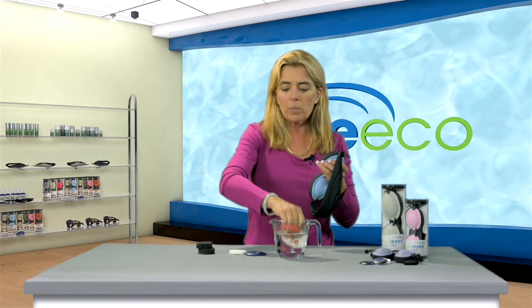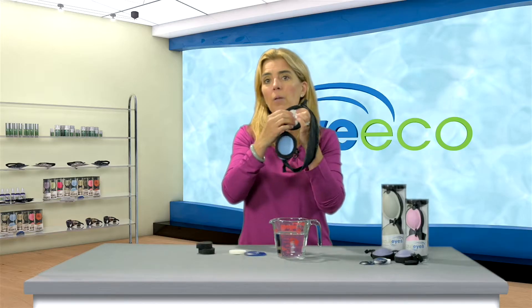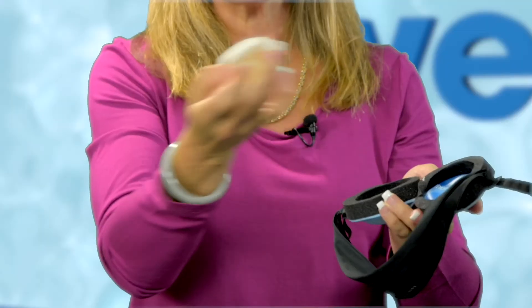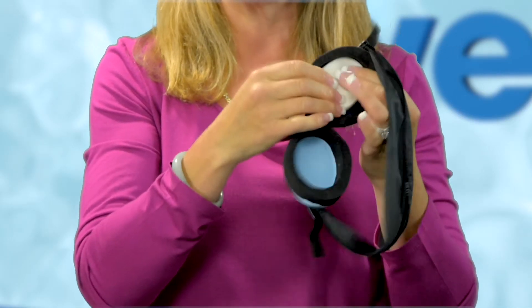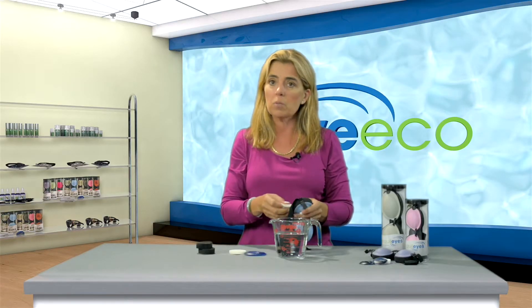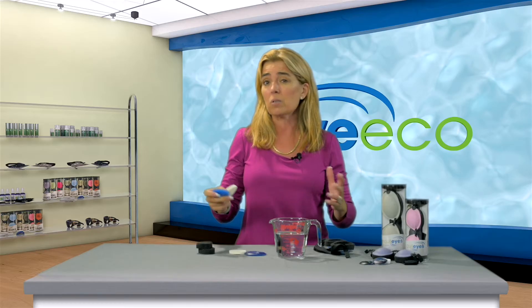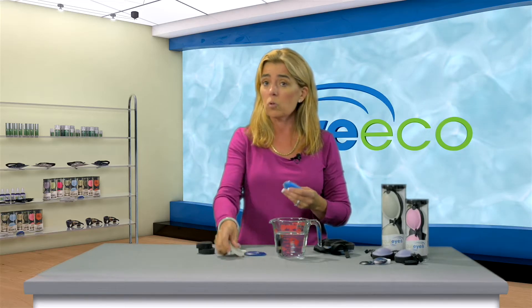Soak this sponge in water — we recommend hot water using bottled water or some kind of water that has no chlorine. Put this on top. Now the combination of the goggle insulating the heat source and the sponge combined is how we get those wonderful long-term results. The beauty of the system is that everything is reusable, it's all natural, and you can reuse these gel packs over and over — well over a hundred times. It's a little bit more maintenance, but it is the Cadillac of what's out there for moist heat, and the results are phenomenal.